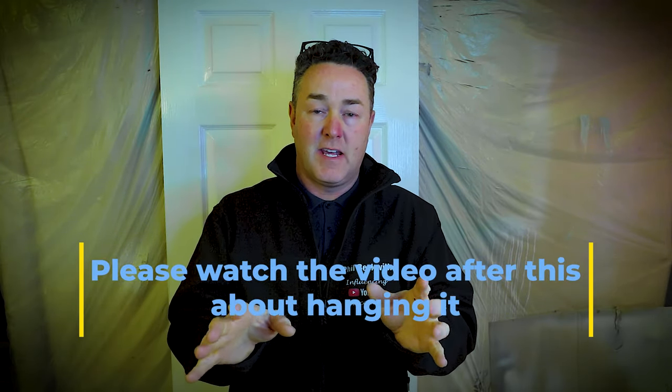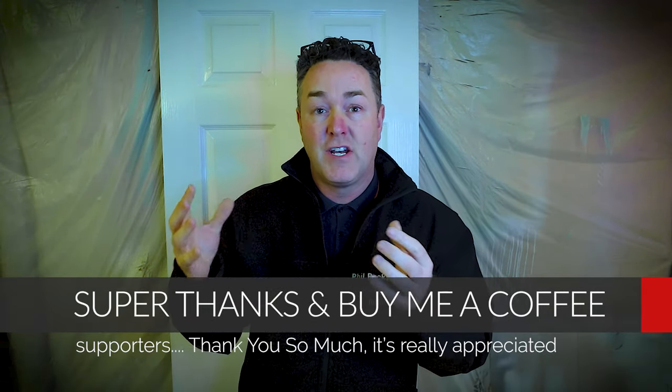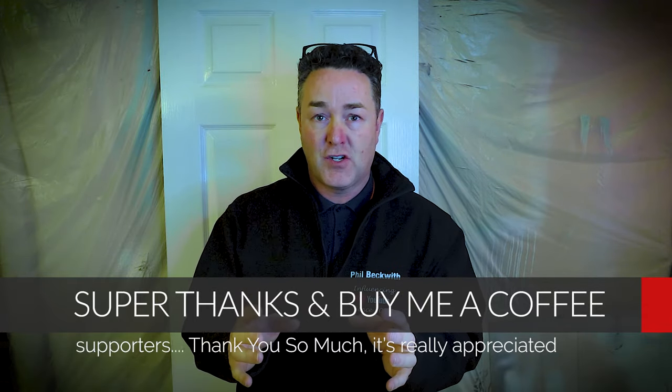Good morning everybody. You're watching this video because you want to see how to hang the peony wallpaper from Farrow and Ball. I've hung that wallpaper and it looks fantastic. Following this introduction, you will see how I hang it. It was quite a lengthy video so I've had to trim it down. I'm a professional painter and decorator and clearly a professional paper hanger.